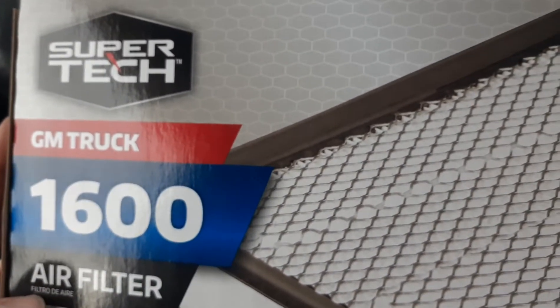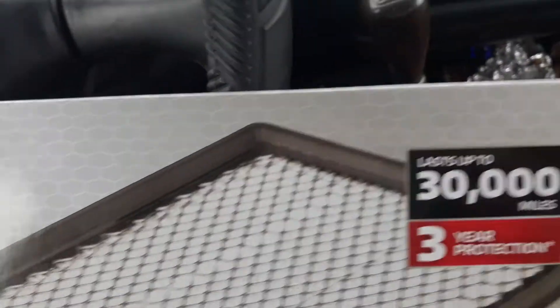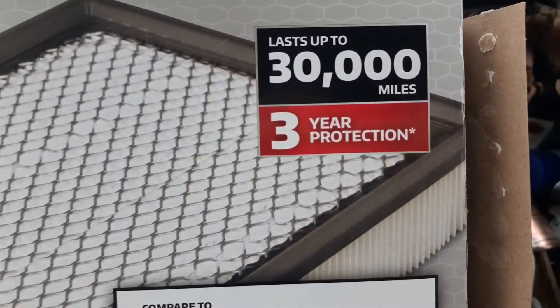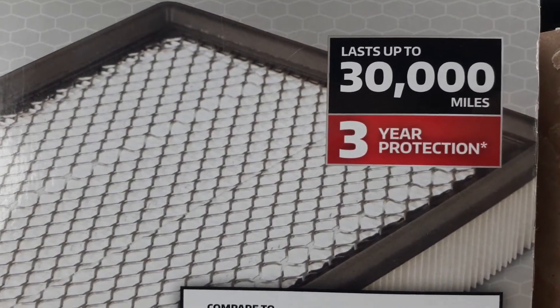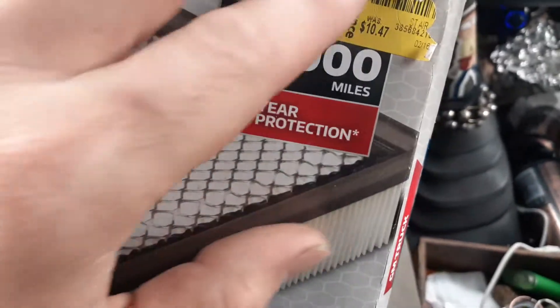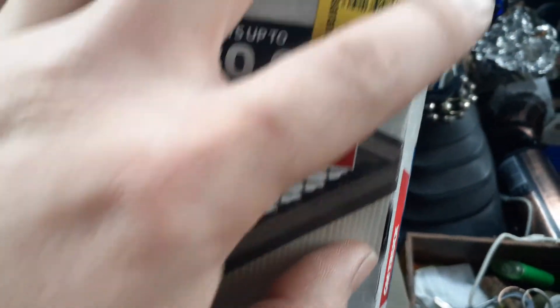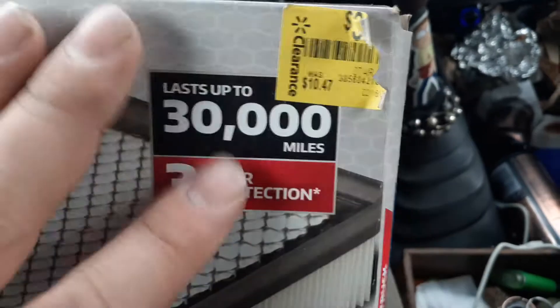So today we're gonna try out the Supertech 1600 air filter. It's the basic filter — it's got three-layer air protection, we'll see about that. I wasn't gonna buy an air filter today, but I couldn't find anything else that I did need at Walmart, and this was on clearance for three dollars.